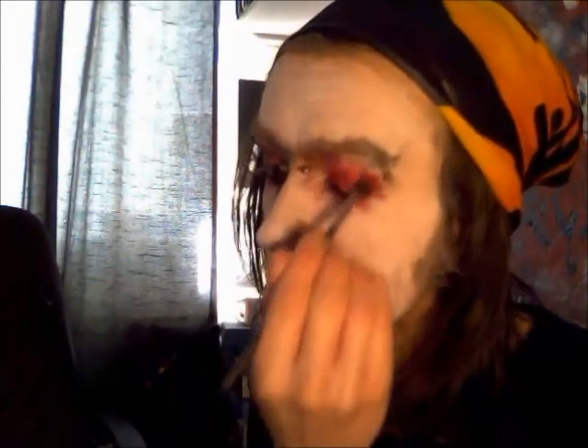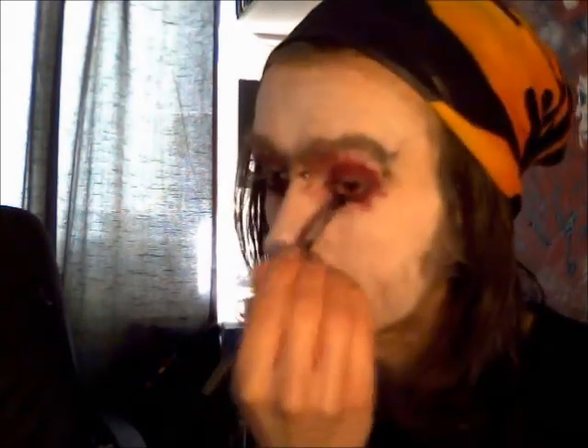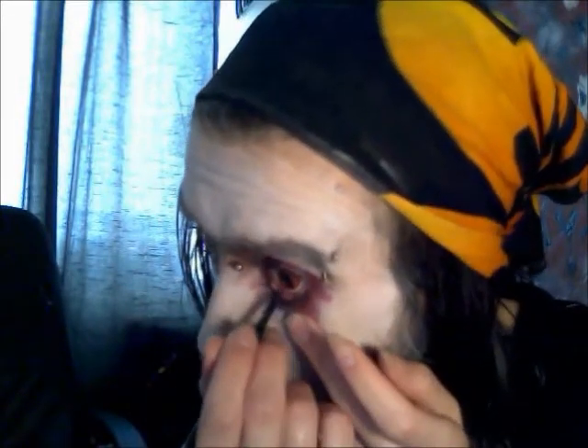And then we'll do the same with the black. Now that that's done I'm going to line my waterline. Now I'm just going to put a little bit of mascara on.